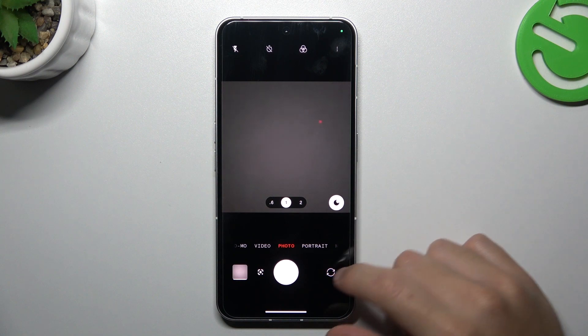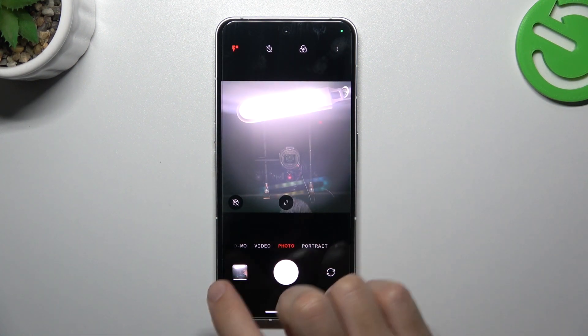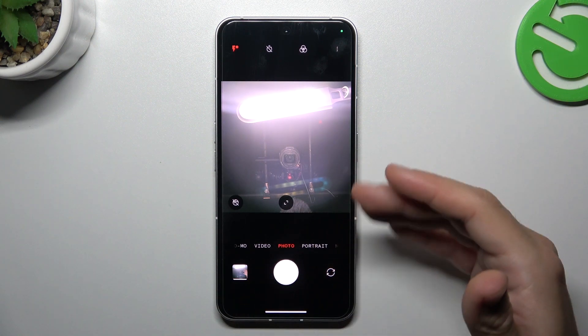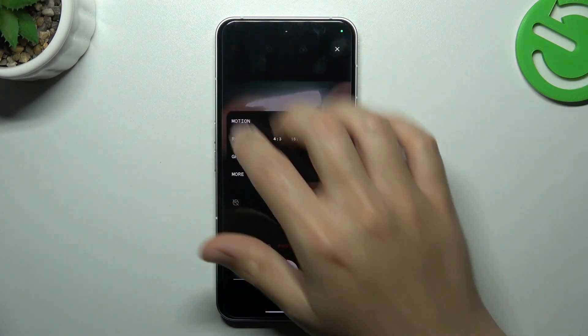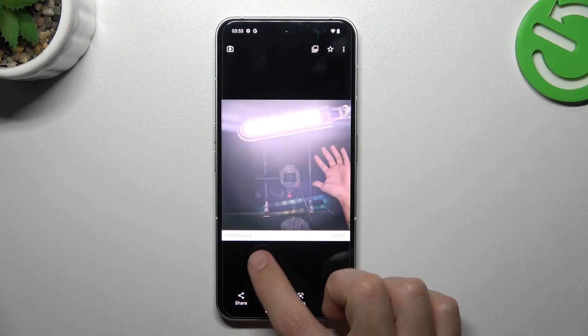To start, open the camera app, then flip the camera to the front one. If you take a photo, as you can see the photo is exactly the same as in the camera preview. So if you want to flip your photo, tap on the three-dot icon, choose more settings, then just switch off the mirrored front camera.